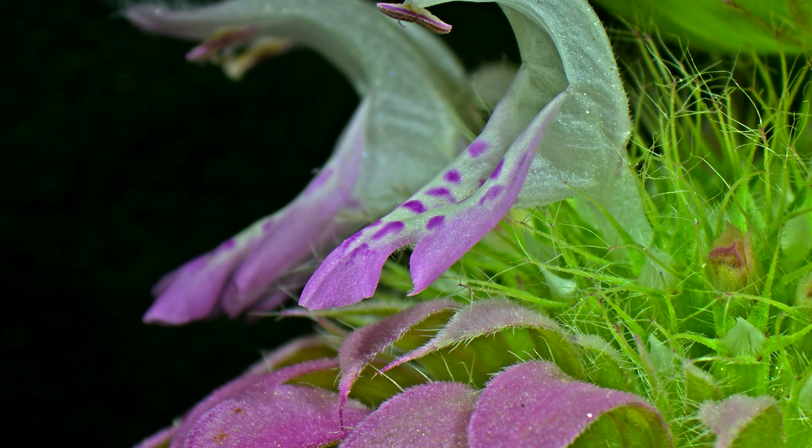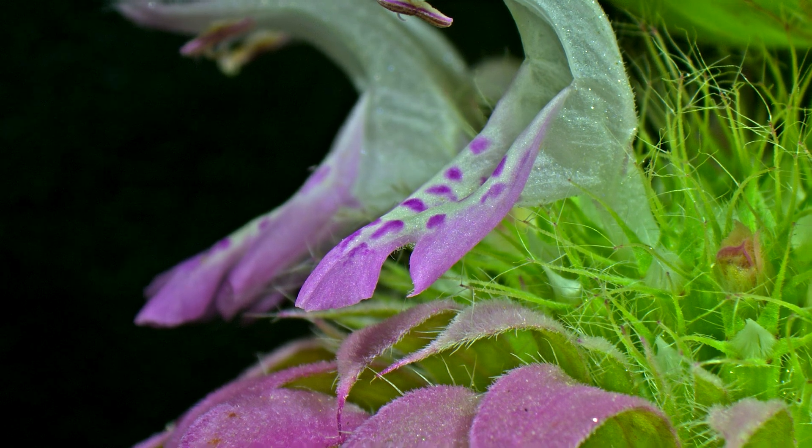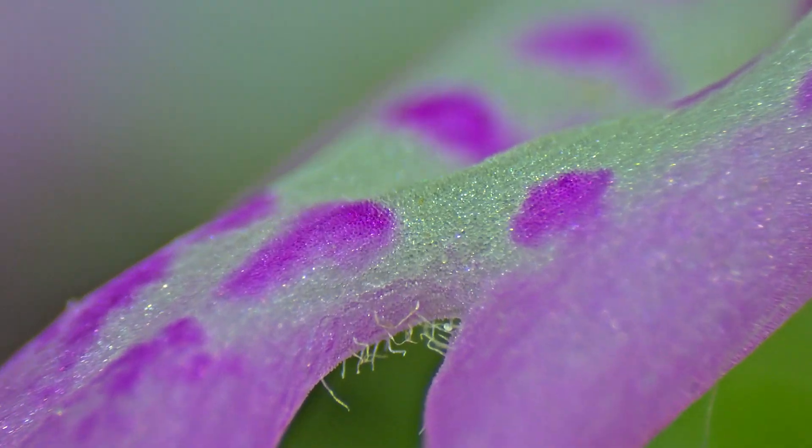And although scientists are still studying these microstructures, there are other mechanisms that plants use to attract pollinators to their flowers. One well-studied adaptation related to this theory is that plants produce a sort of landing strip at the opening of their flowers that tell pollinators exactly where to go.